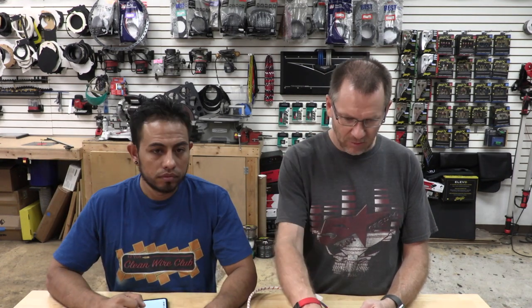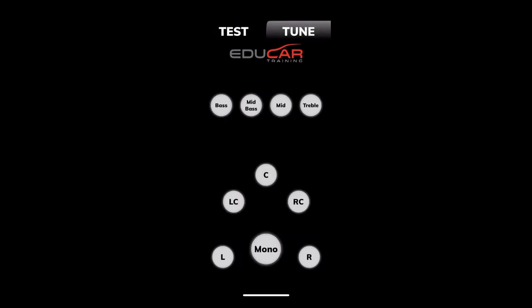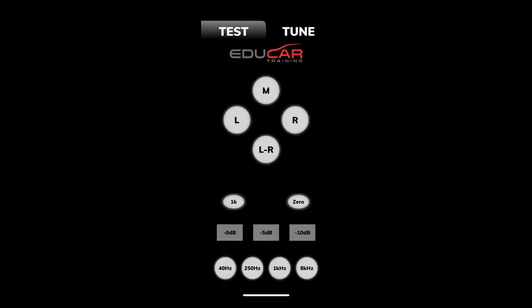The other tool we use is the new Educar test and tune app, available on iTunes for about 20 bucks. It has pink noise in mono, and then center, and right of center options. You also get all your pink noise tracks broken into bass, mid, treble, and so on. In the test portion, you have left, minus center, left, right, and mono.